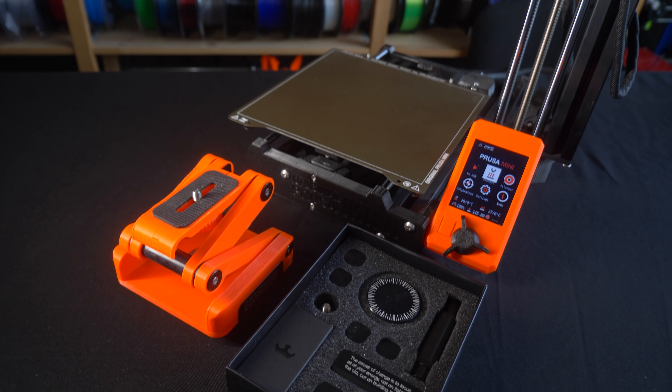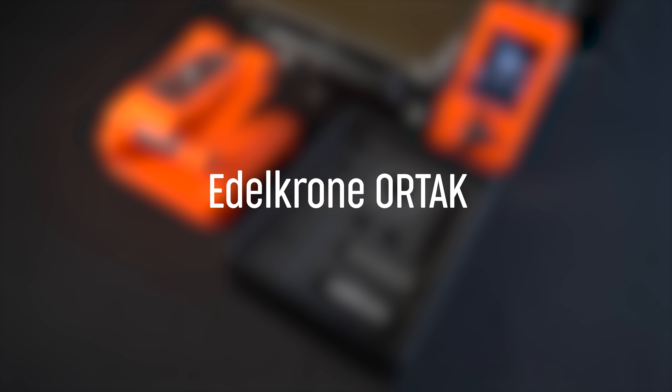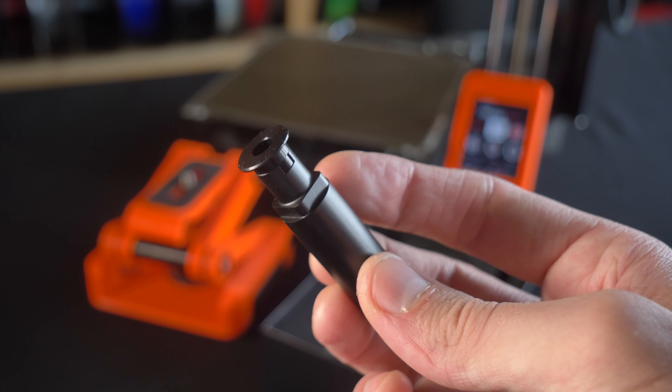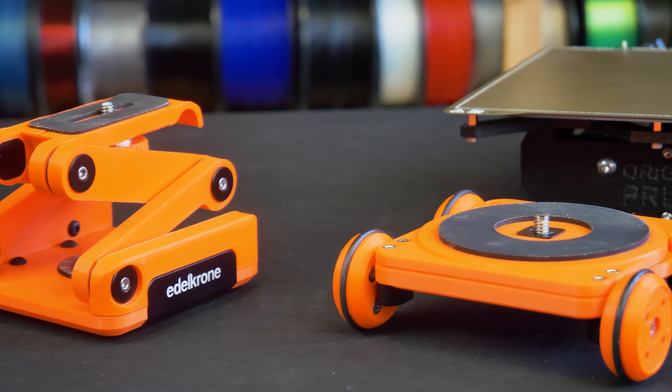Adelkrone specializes in filmmaking accessories — they make sliders, dollies, gimbals, stuff like that. With their product series Ortak, critical parts such as joints are CNC machined from aluminum by Adelkrone, while the rest of the product is 3D printed by you.